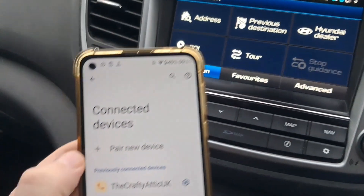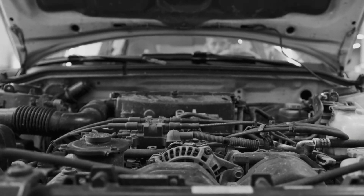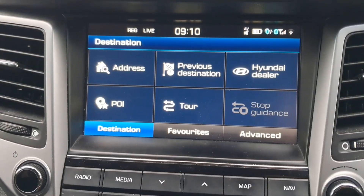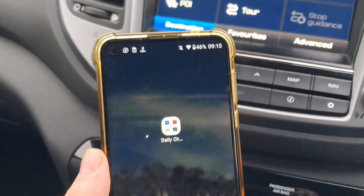How to connect mobile phone Bluetooth with the car system. In this video I'll show you how to connect your mobile phone with Hyundai Tucson.